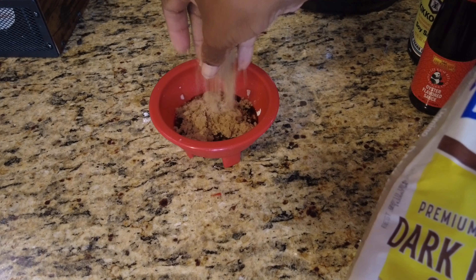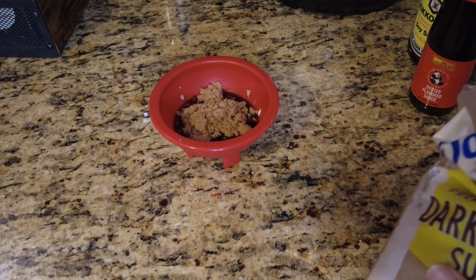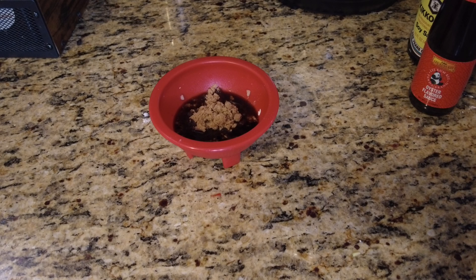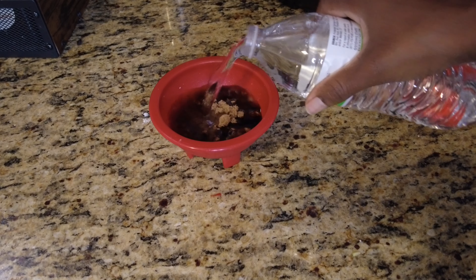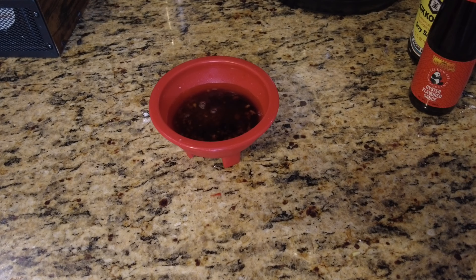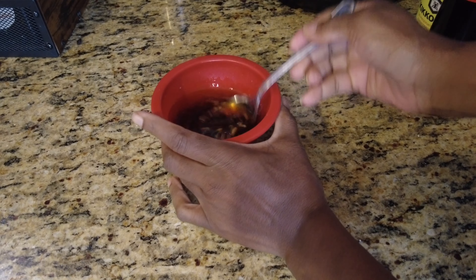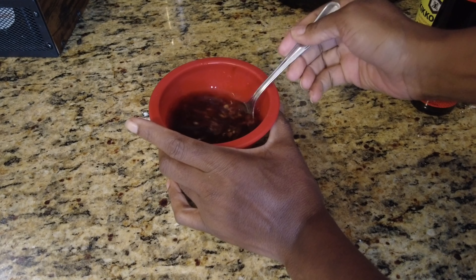With this camera it didn't give the dish justice, but when I switched to my phone you can see the difference when the dish came out. I'm still trying to fix the settings on this new camera. So add some water to the sauce because it just wasn't looking right — give that a mix.